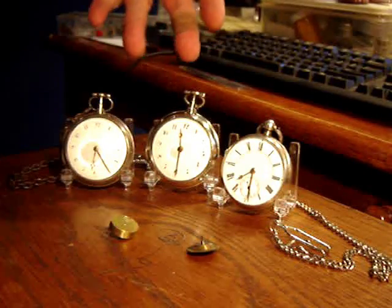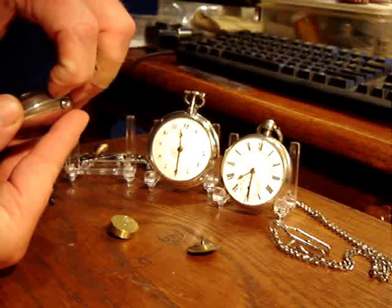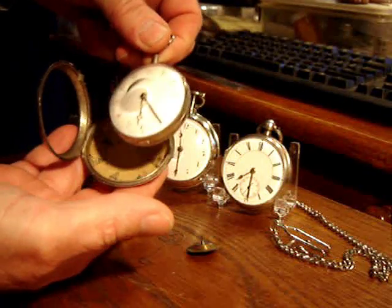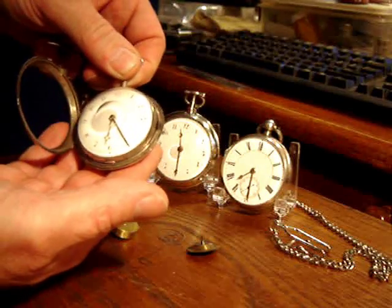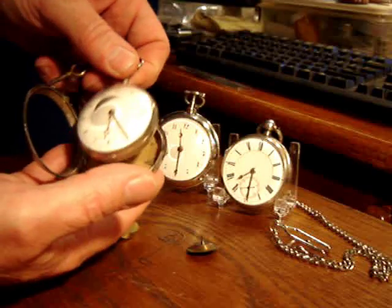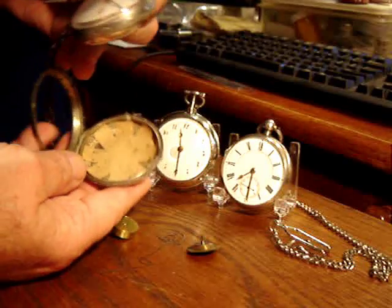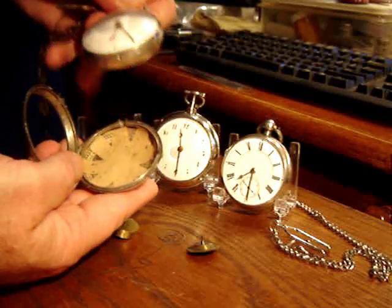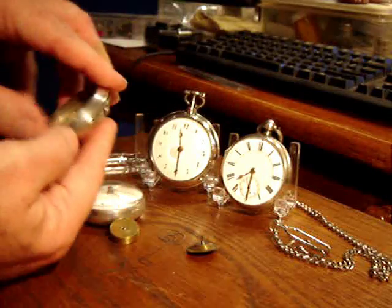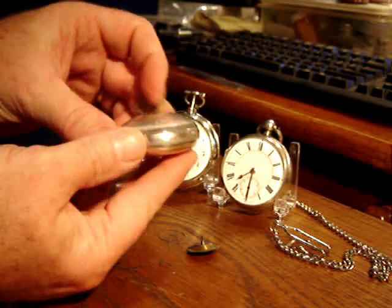These two watches here are what's referred to as Verge type Fusee. Verge is the type of escapement. These are pair cases — it's a watch that's cased within a watch. You can find examples of these type watches that can have as many as six or seven cases. These watches have watch papers inside, left by watchmakers and repair persons who did work on the watch over the years. Very high dome crystal on these.